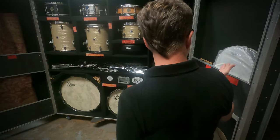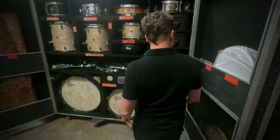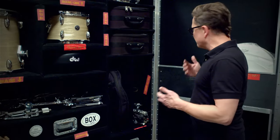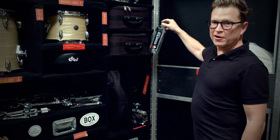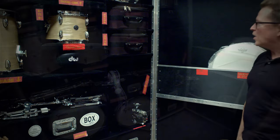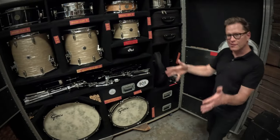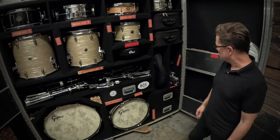This is where the rug goes and it really ties the case together. Over here you can store some spare heads, spare cymbals, and sometimes on the road people give us a bottle of wine or something. Right now I've got a bottle of water, but inside of here we can fit bottles of wine to travel safely back home, so when we get off the road we have all those things waiting for us to enjoy.